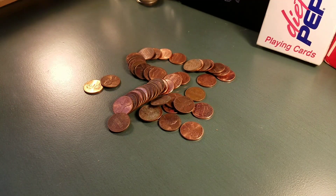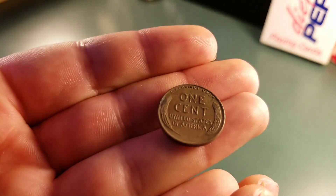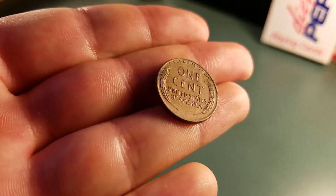On the first roll, we have our first wheat. It is a 55 Denver. Sweet. We will keep going.